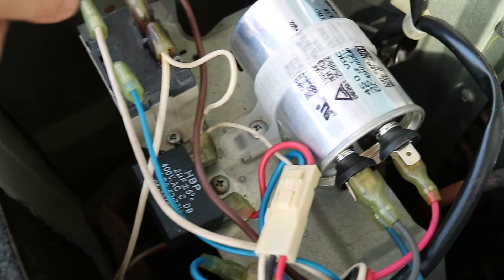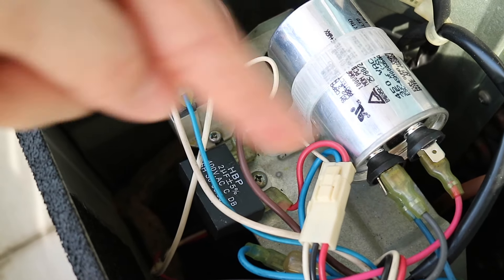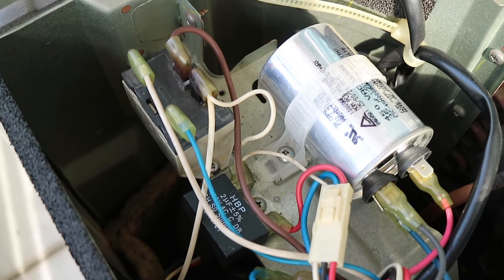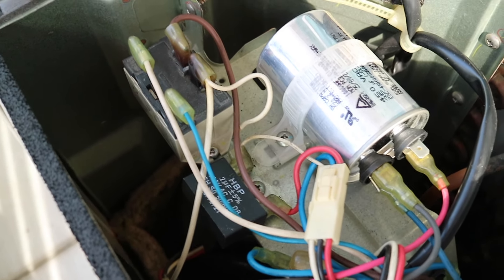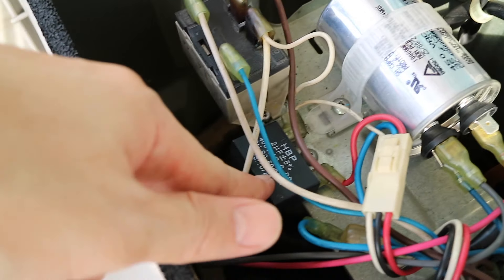We got the new one and bought the old one, which is not the exact same thing. This is the new one — we bought 3 for this. We bought it for about 5000. We found that it changed. After that, we found the capacitor and the other one. We found that it changed.